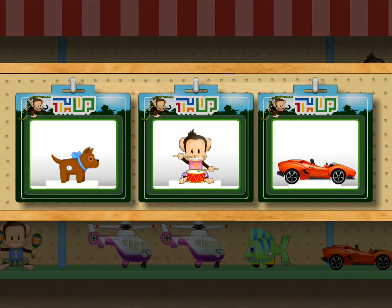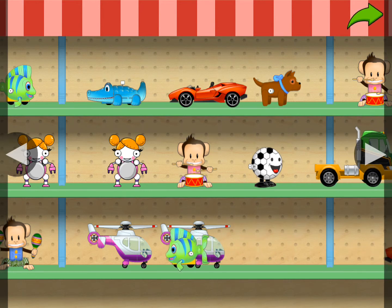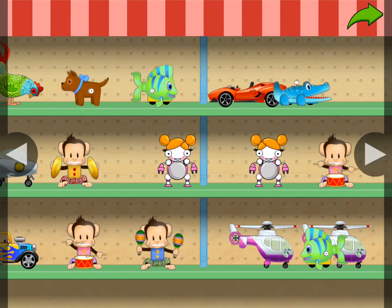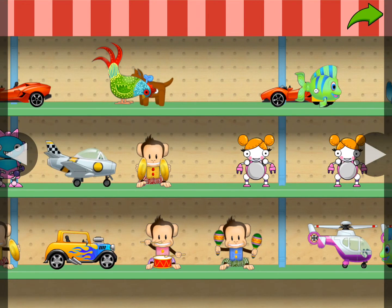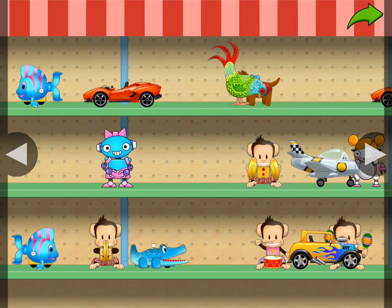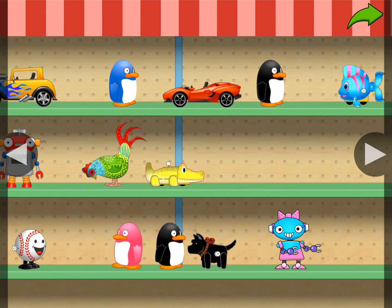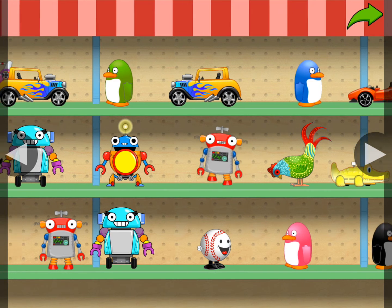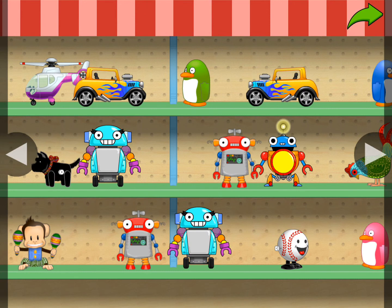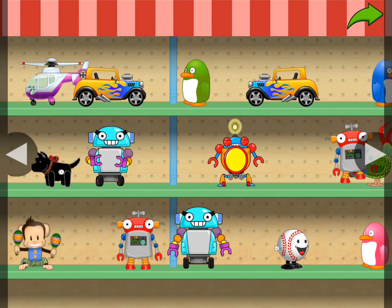You've earned a prize. Choose one for your toy shop. Touch the arrow in the corner to get back to fixing.